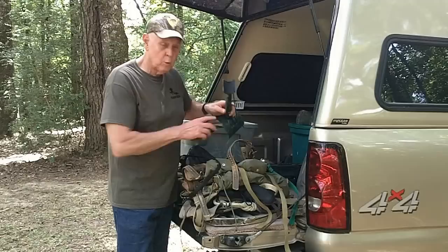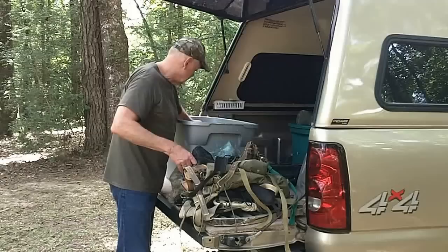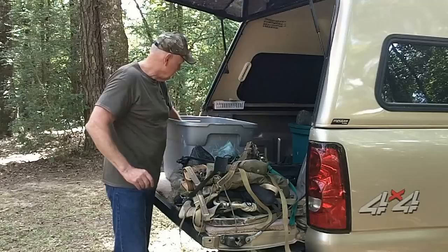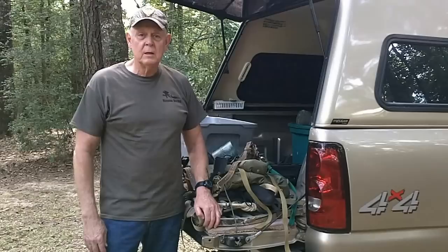I also have a tree umbrella in case I hunt in rain — though I've gotten too old for that and don't do it much anymore. There's a monopod for self-filming, which I also don't do much of anymore. And then the ever-popular Thermacell, my hunter's orange — so as you can see I've got everything I need to make a hunt.